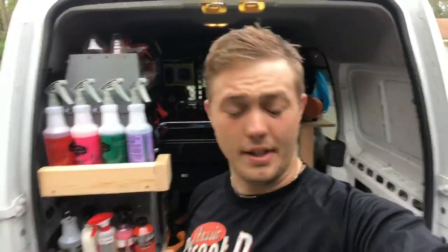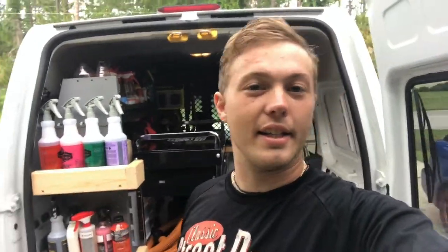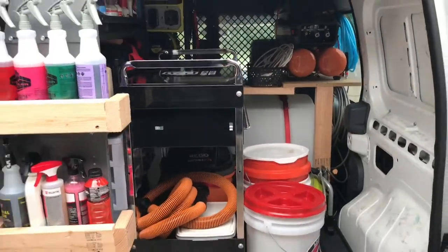Hey guys, it's Nick with Meticulously Mint, and today I'm not even wearing my mint shirt. We're gonna go ahead and do another van tour real quick because I'm pretty much finalized on my setup — what I'm doing, what I like — gotten used to it and it's working for me. So let's go ahead and dive in.